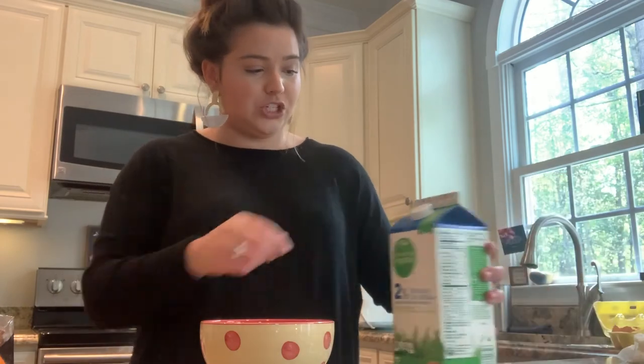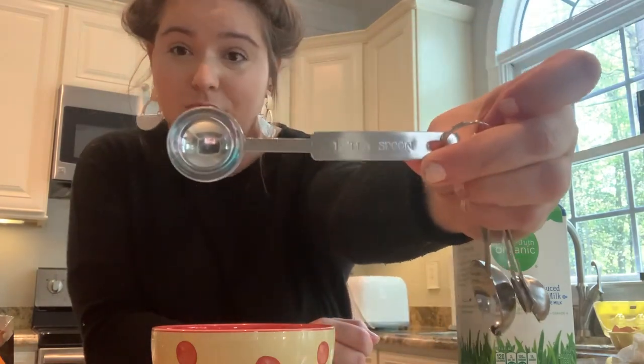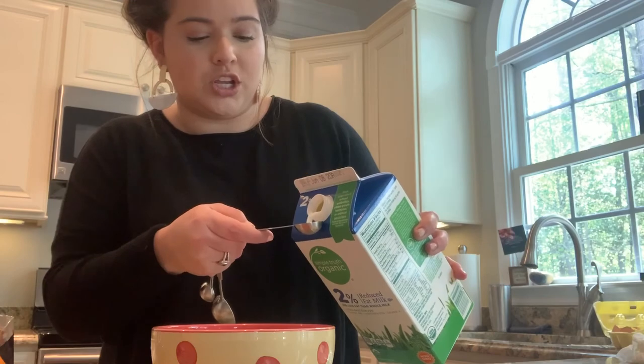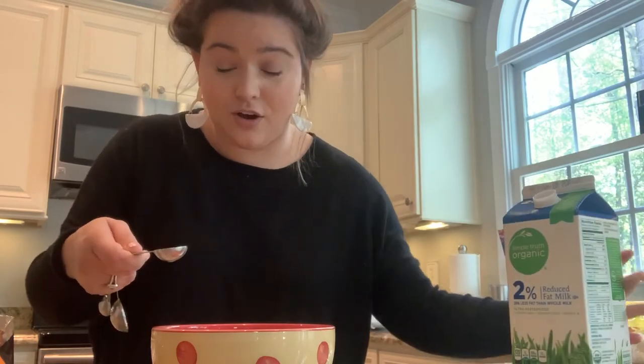I just finished washing my hands and I'm ready to start my scrambled eggs. So what I'm going to do is open my milk. For each egg, I do a teaspoon of milk — so because I put two eggs in the bowl, I'm going to need two teaspoons. We're going to count, because like I told you, you use math everywhere. So you're going to pour one teaspoon and two teaspoons, and you've got all the milk that you need.